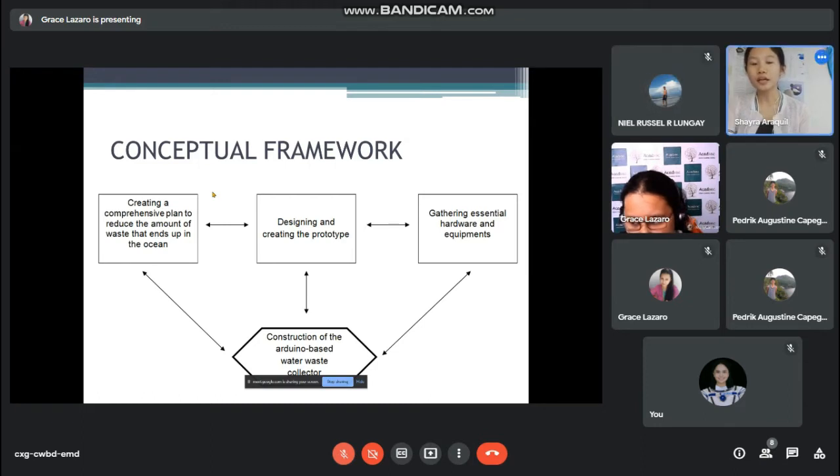Thank you. Good day, everyone. We researchers came up with this concept where we create a solar powered and Arduino based water waste collector that would clean water areas without endangering the health of individuals. In our concept, we have three main inputs: first, we create a comprehensive plan to reduce the amount of waste that ends up in the ocean; second, we define and create the prototype; third, we gather essential hardware and equipment. The final output is to construct the solar powered Arduino based water waste collector. This is our conceptual framework.